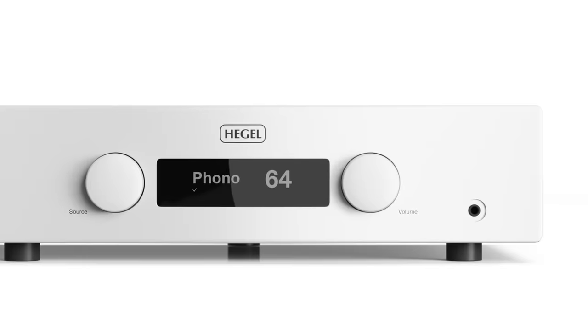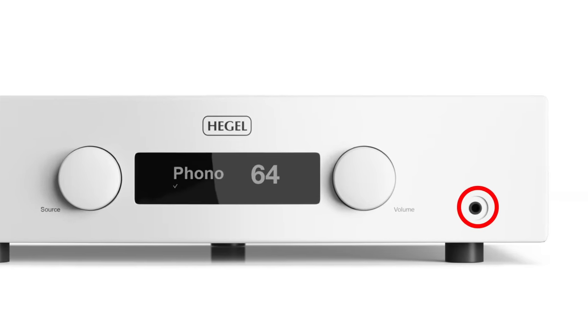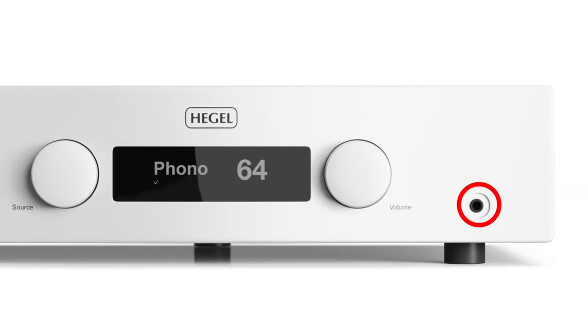On board the H190V, you'll find a headphone amp with a standard quarter-inch jack on the front panel.